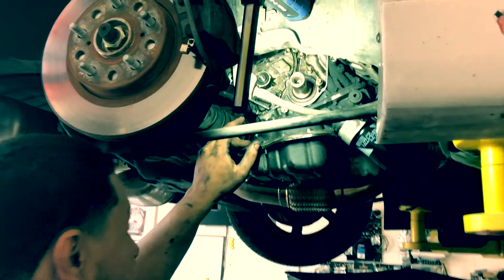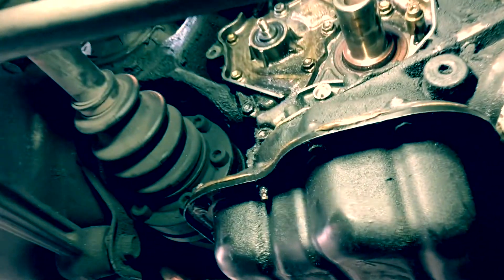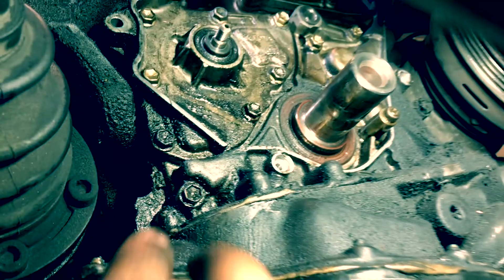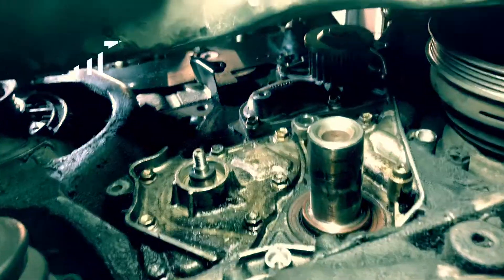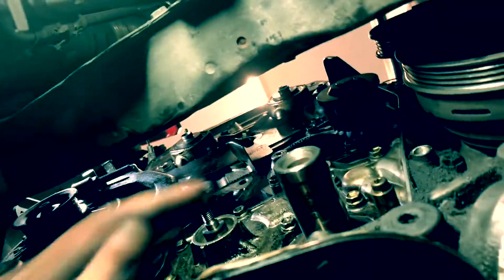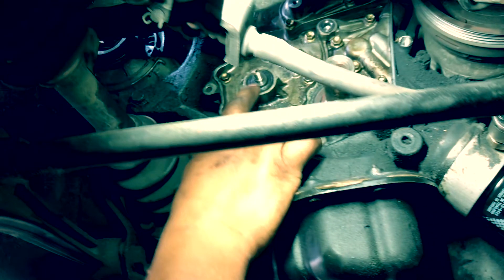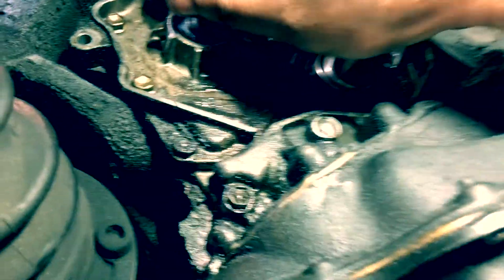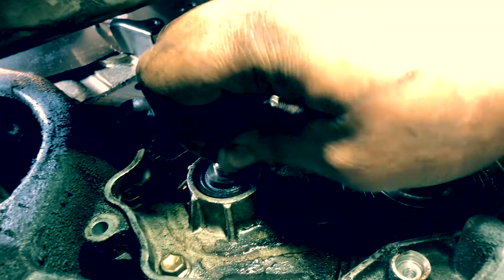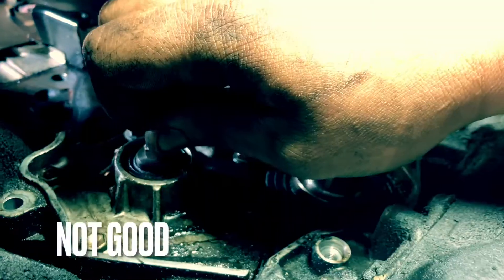This MR2 came in for an oil leak behind the timing cover — it was getting oil all over the timing belt. Here we have the oil pump and the oil seal for the shaft in the housing. That seal is pressed into the oil pump housing and the shaft is supposed to rotate within the seal, but somehow the seal and the shaft have become one, and the seal is spinning in the housing — hence the oil leak.